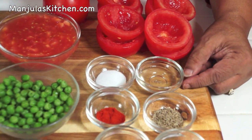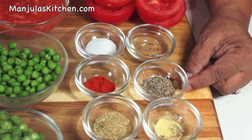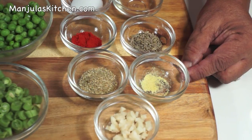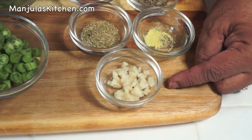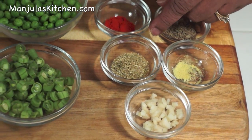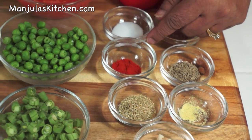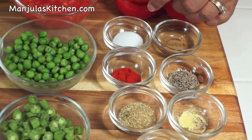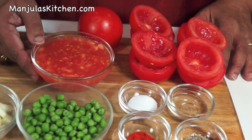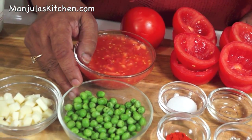For the filling we need: 2 teaspoons of oil, 1½ teaspoon of cumin seed, ⅛ teaspoon of asafoetida, 1 teaspoon of finely chopped ginger, 1 teaspoon of coriander powder, ¼ teaspoon of red chili powder, 1½ teaspoon of salt, and the tomato pulp which we have removed from the tomatoes. 1½ cup of green peas.